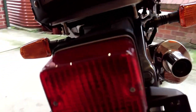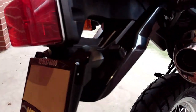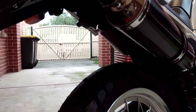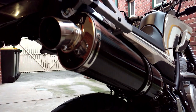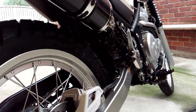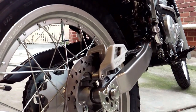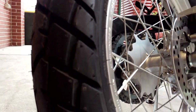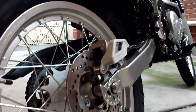I also changed the tyres from the original Nobbies to a set of Pirelli Scorpion MT90AT Enduro, just to make the bike a little bit more user-friendly on the street. I must admit being pleasantly surprised at just how much of a difference the Pirelli's have made to the bike's stability and handling on the street and highways without losing too much off-road capability.